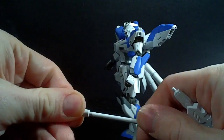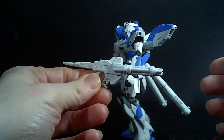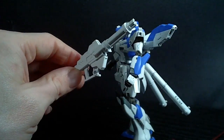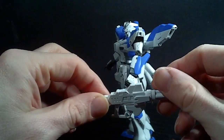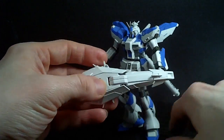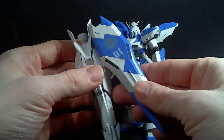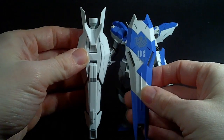You can take the beam saber handle and put it back in there. So quite a few things you can do with the beam rifle alone. But then you have the shield.